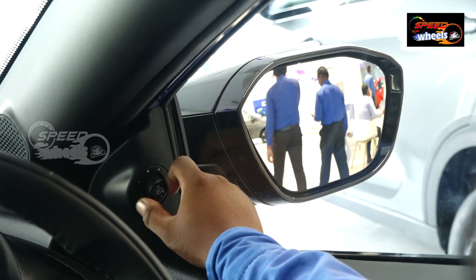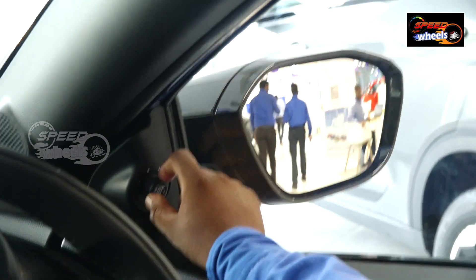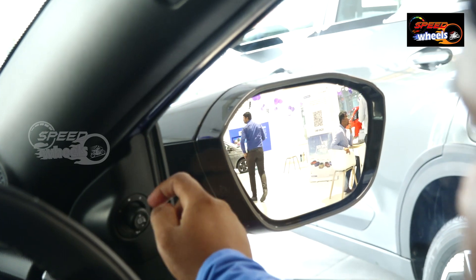There is a single touch button for mirror adjustment. We can adjust left and right, and there is also a mirror-close function.